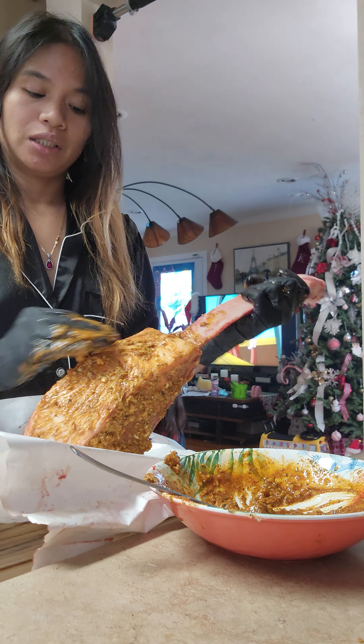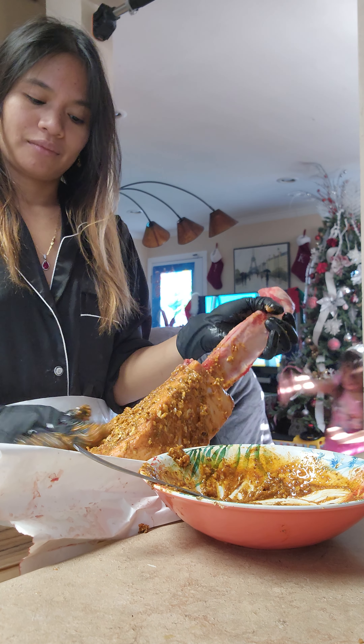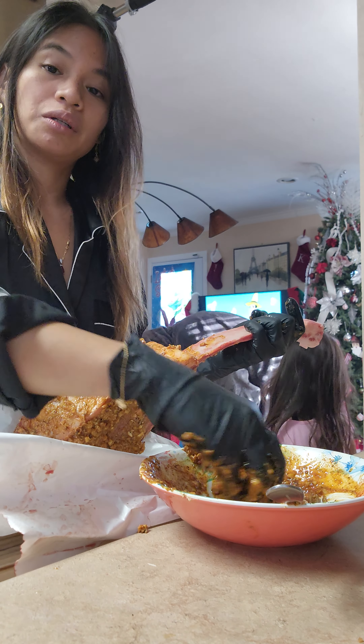My husband will cook this one later. We've been doing this for a while.